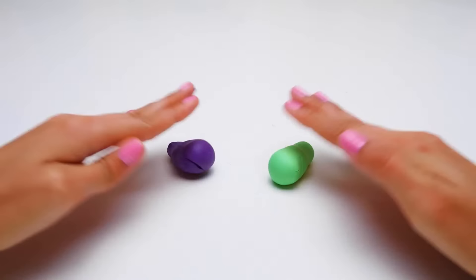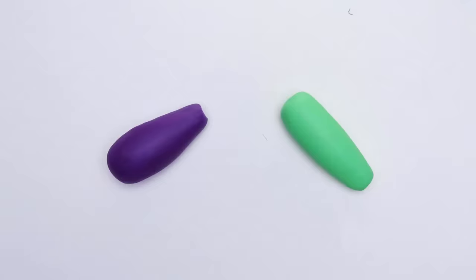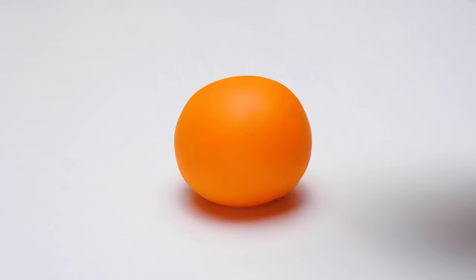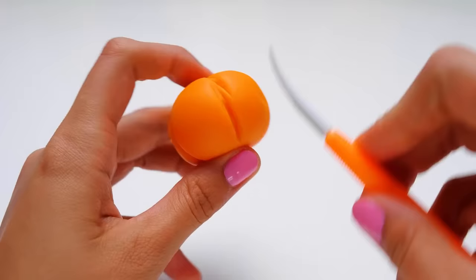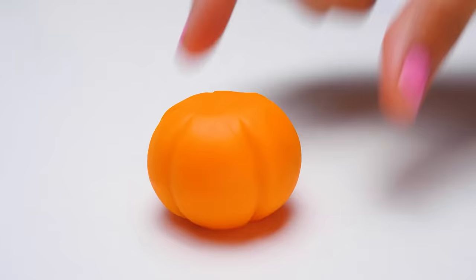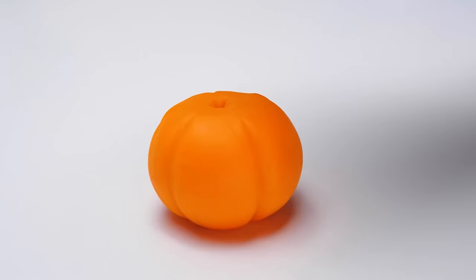Our next vegetables look like two brothers — one will be purple and the other one will be green. Can you try and guess what they are going to be? These are beautiful and delicious zucchini and eggplants. And now we're going to make the queen of the autumn festival. Is it an orange? Or a tangerine? Nope — they are both fruits, and we are making vegetables here. Any guesses? That's right, it's a pumpkin! It's so big, bright, and yummy!